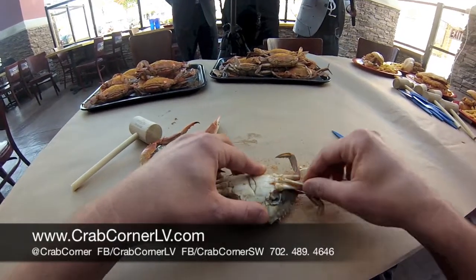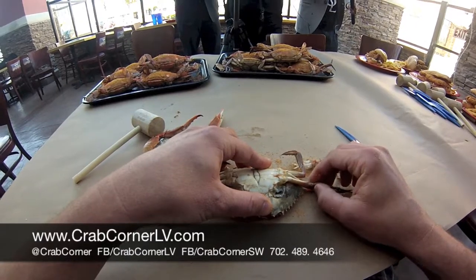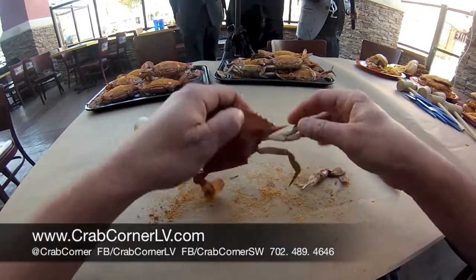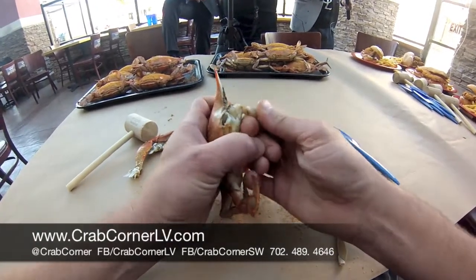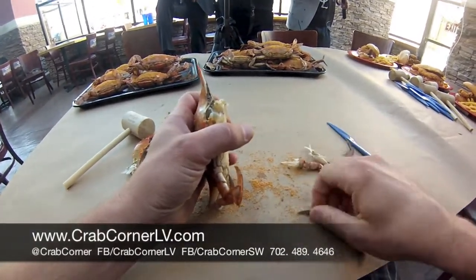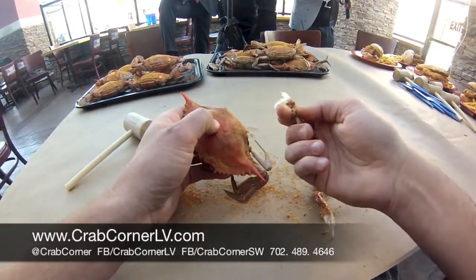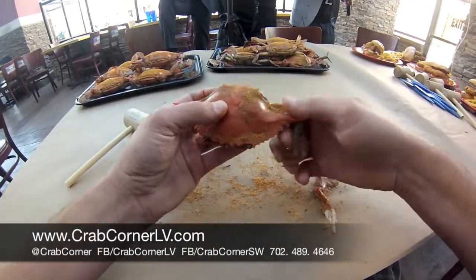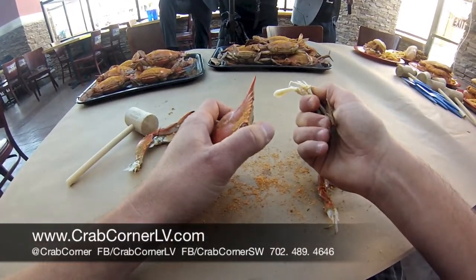You also have these small swimmer legs — these are the legs the crab walks around with and holds stuff with. You're going to pull those off as well and make another pile. You just rip those from the body and separate them over here and put them to the side. Do the same thing on the other side — back fin, place that there, and the other legs from the body.